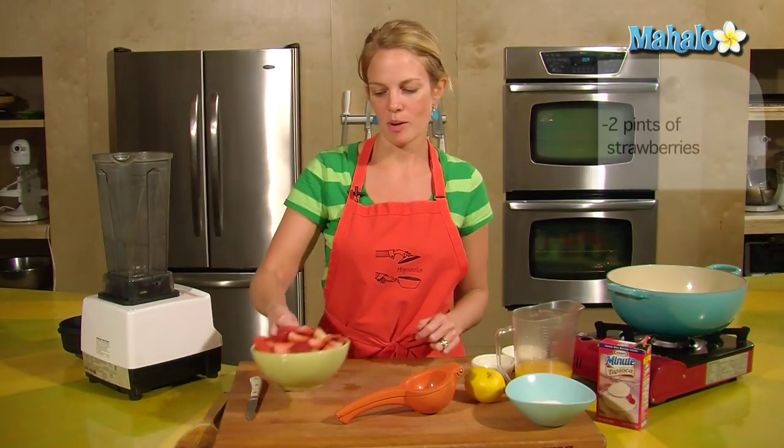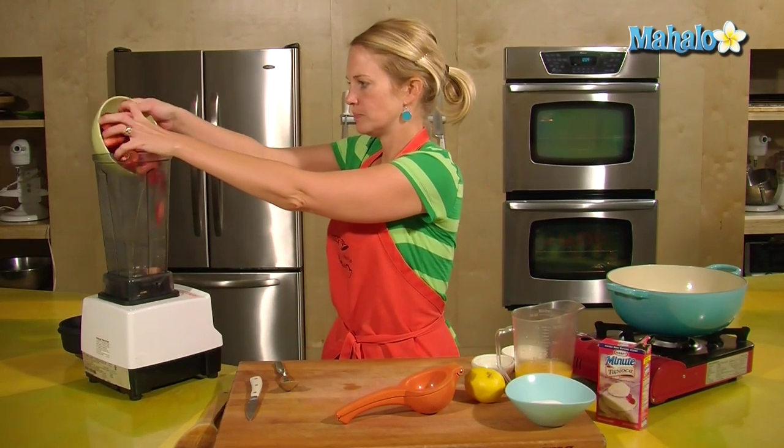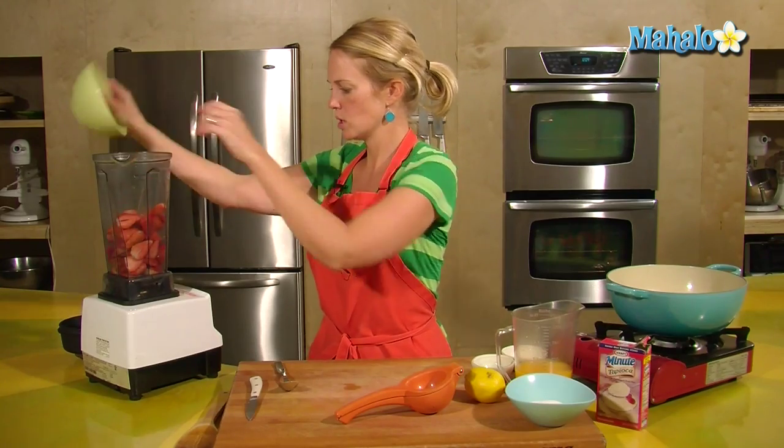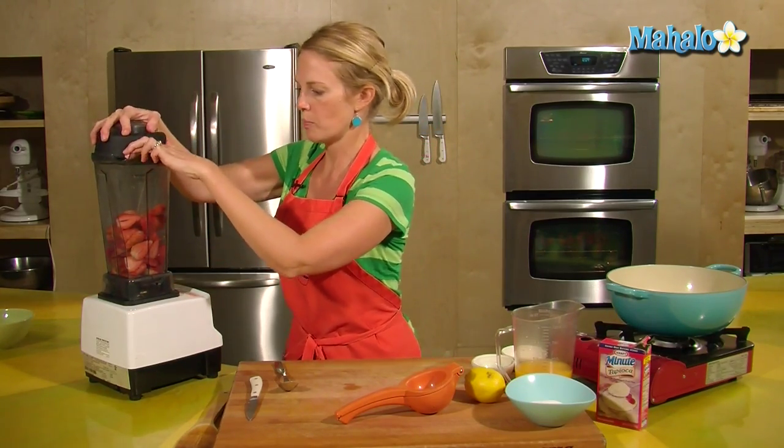Chilled and delicious. I have my lovely strawberries here, sliced in half — about two pints of strawberries. Let's get those in the blender. Blend these up so they're a puree.